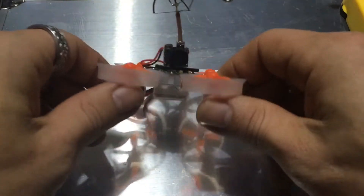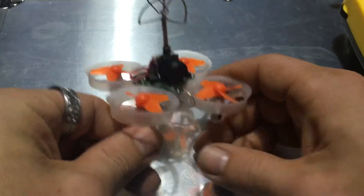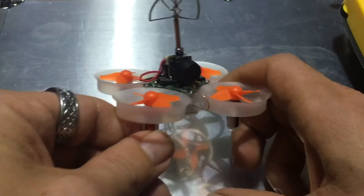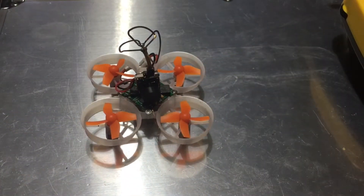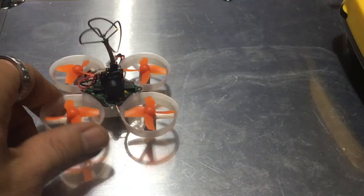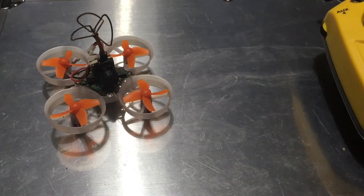J drone here — check it out. We got this new-to-me 5.8 gigahertz, acro-ready zero one zero. This was originally running Cleanflight; I have it flashed to Betaflight. I'm going to show you that you can run it on the Jumper or on any FrSky radio.